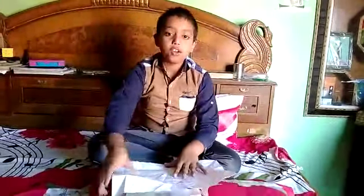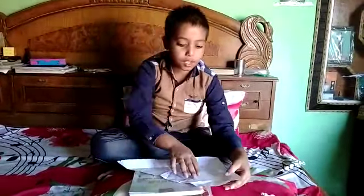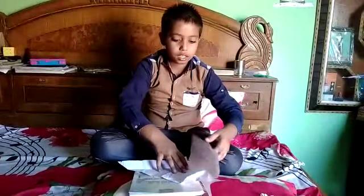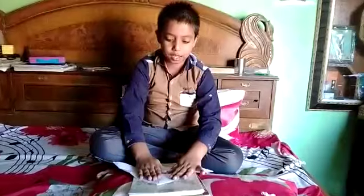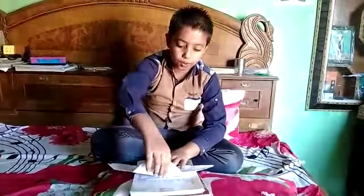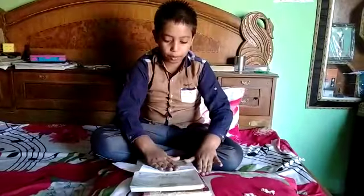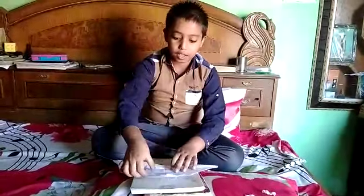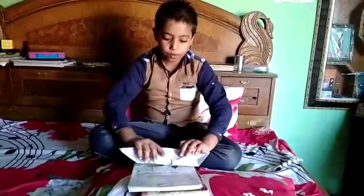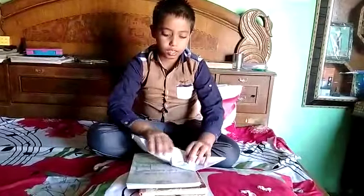Firstly, we want to make a triangle like this. Then, we have to fold it like this. Then, we have to take it and make one more triangle. Then, open this. Then, from the other side also, we want to do like that.